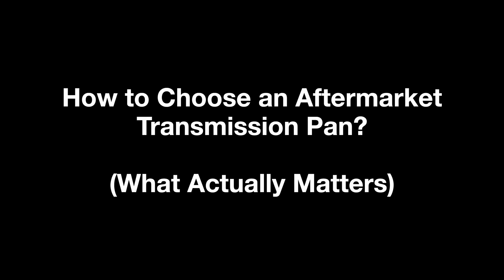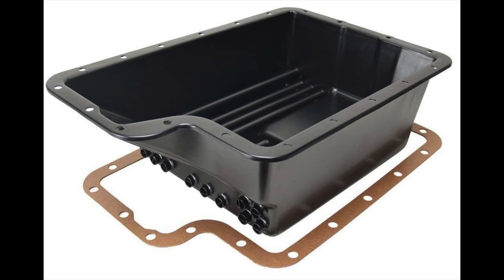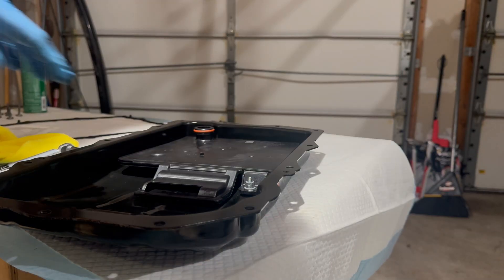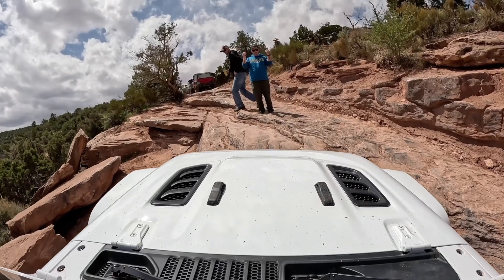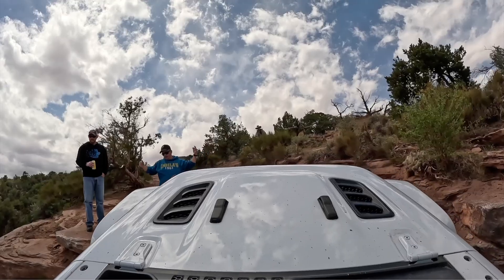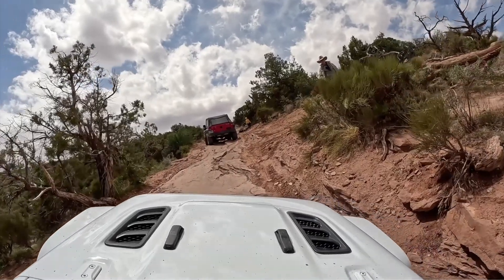Here's what you should look for if you decide to go the aftermarket pan route. Capacity shouldn't be the main goal, and neither should a drain plug in the wrong location, or fins just for the sake of fins without real engineering behind them. What actually matters is fluid control. Look for a pan that accounts for geometry and fluid behavior under real Jeep operating conditions — not just extra depth. That includes anti-vortex features like baffles and shaped lower contours that keep the pump supplied with calm, de-aerated oil during braking, climbs, and off-camber driving.